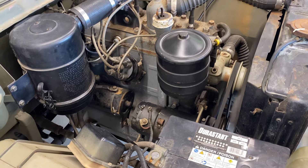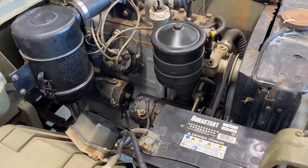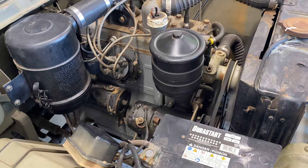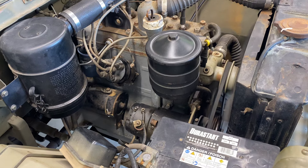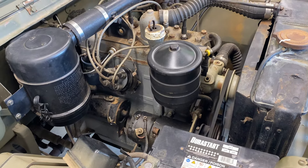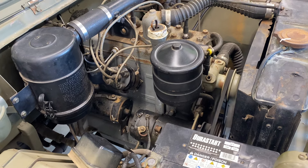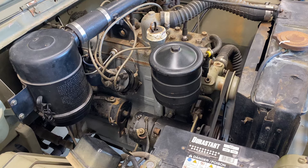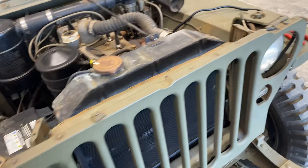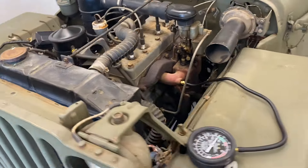I set everything based on flywheel marks, top dead center on number one, then went through and reset the points. The points gap was really, really tiny - I'm surprised it was still running. Sitting with infrequent running, I think it's amazing how stuff happens. You can hear it ticking over really nicely now.